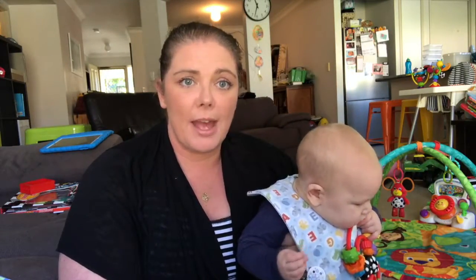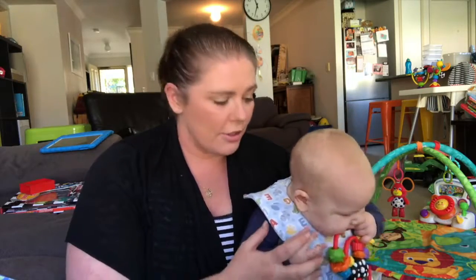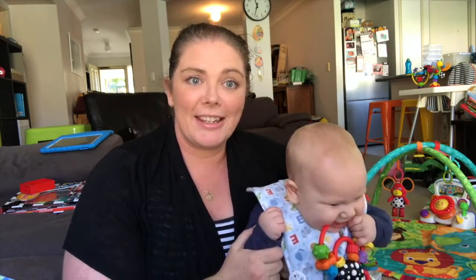Hi guys, welcome to DP Kids. Today we are going to talk about how to wrap a baby. I've got Sterling here, who is my little model, and we're going to practice on him before he gets too big to be wrapped.